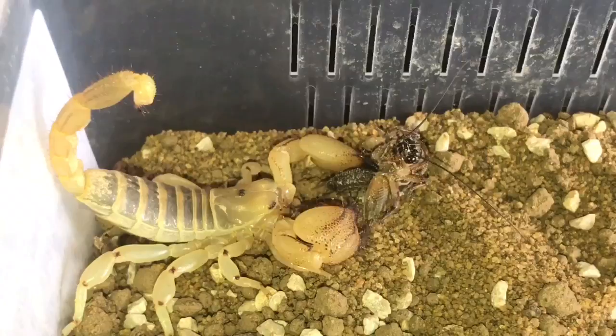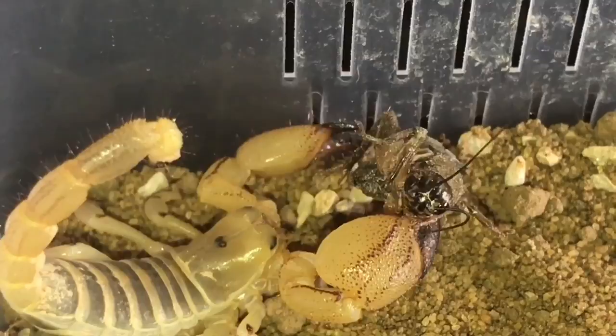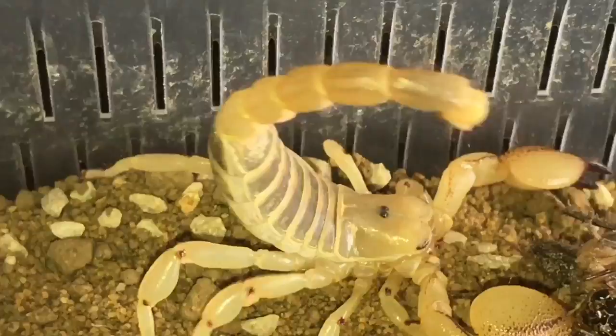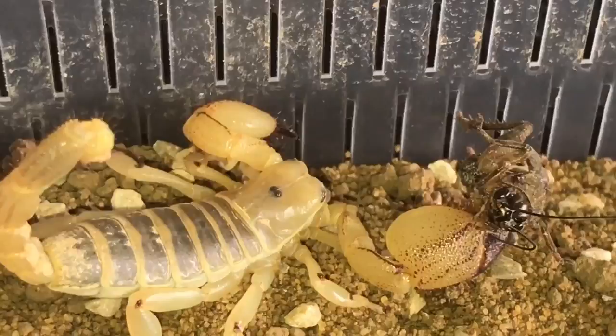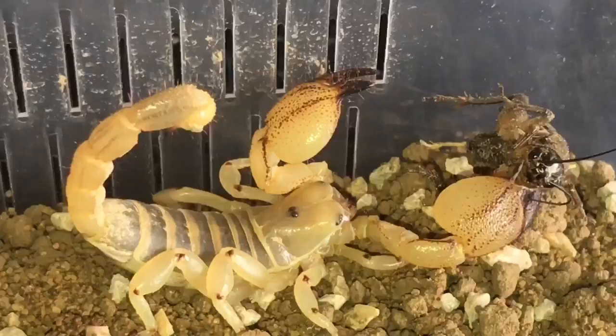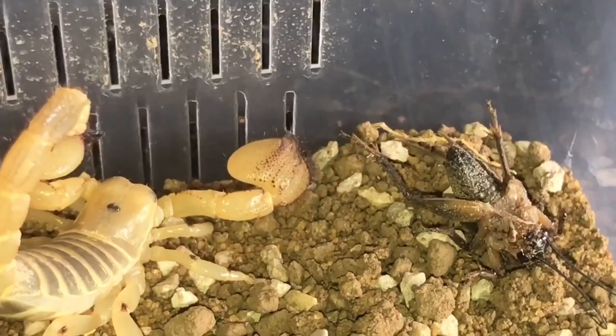Yeah, it's definitely hungry — I thought it might be, as I said I haven't fed it since I've had it. It's a nice large male for this scorpion. Beautiful scorpion — I do like the ones that are not hot scorpions like the venom level fives. This one would probably be about a venom level three, same as my H. spinifer. Oh, it's let it go for some strange reason, but hopefully it might come back to it a little bit later.